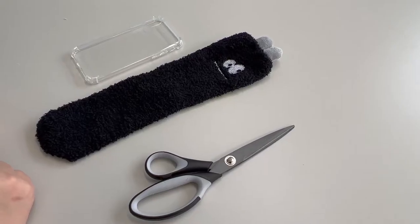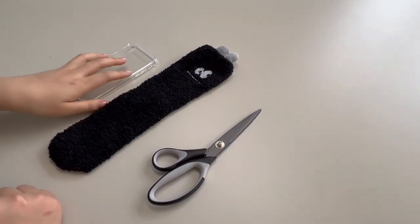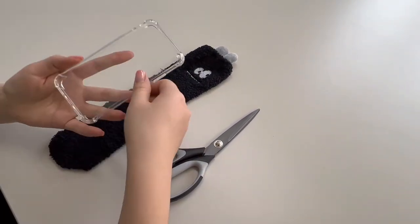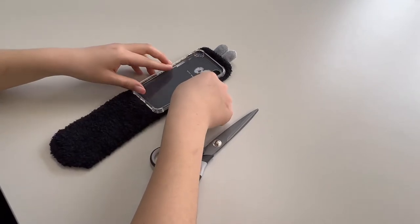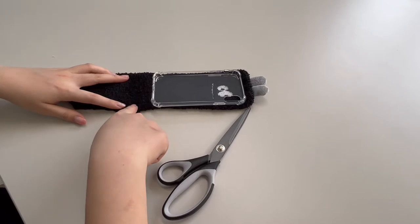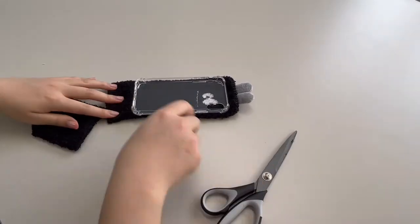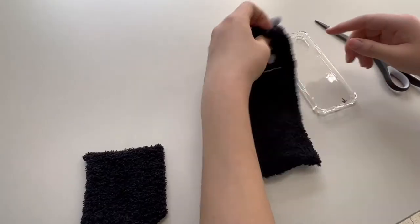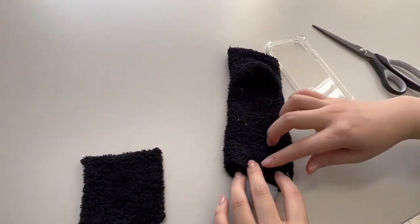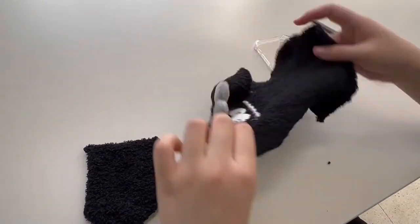So now let's get on with making the phone case. First, find a sock that you want. Then, match the sock to your transparent phone case to make sure it fits. After you find the sock, put the phone case on the sock and cut the bottom. Make sure to leave enough space so that you can glue the sock to the side. Cut the sock vertically at the back, and now you have a square patch of sock.